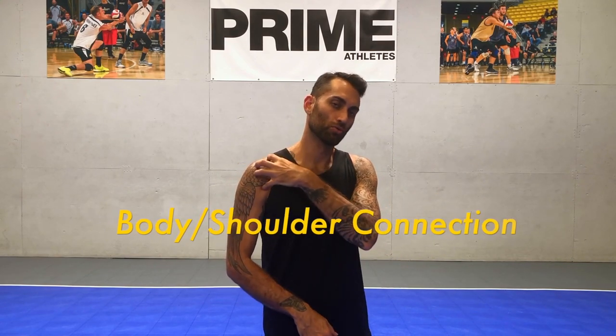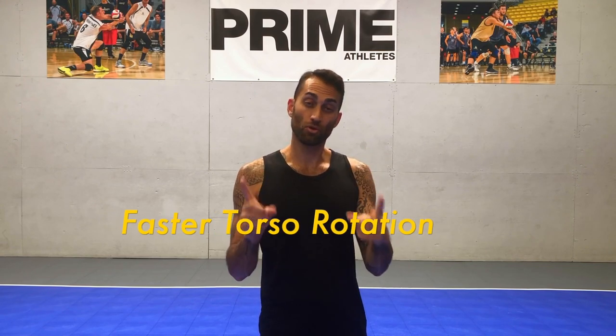So hopefully you have a little bit better understanding of how the shoulder joint works, how muscles are supposed to produce force properly, and how our body and shoulder are directly connected with each other. The faster the torso moves, the faster the shoulder will rotate, and the faster our arm will move. My name is Isaac Noble. Thank you for your time and all the messages — there's more videos on the way.